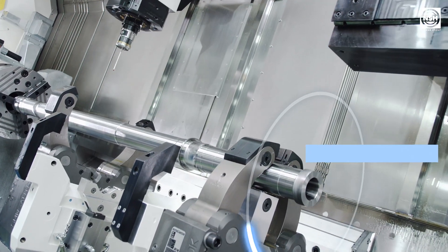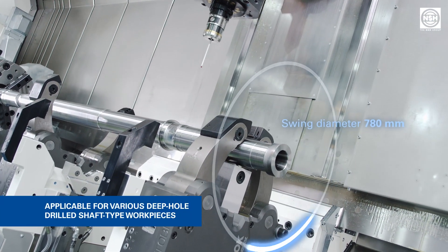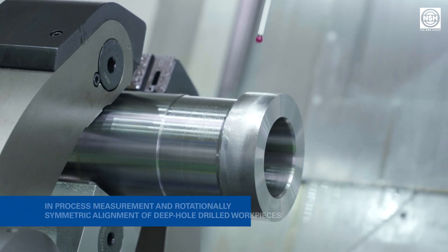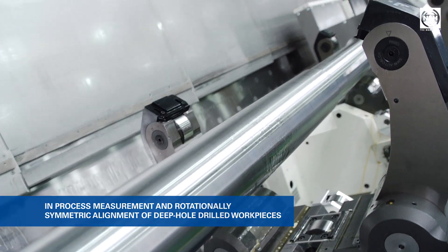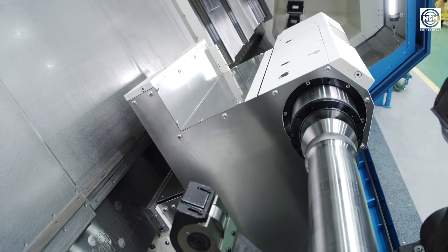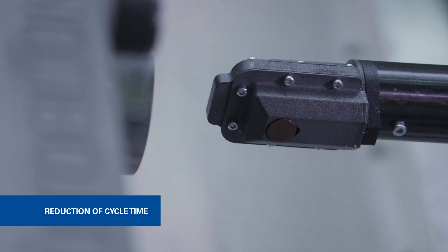In addition to the machining of turbine shafts, the machine with a swing diameter of 780 mm can also be used for machining of other deep hole drilled workpieces with up to 4 m in length. The essential advantage of the process is that the customer can measure his deep hole drilled workpieces in process and align them rotationally symmetrically. This eliminates complicated calculations and error-prone manual interventions for cost-intensive workpieces and at the same time reduces the cycle time.